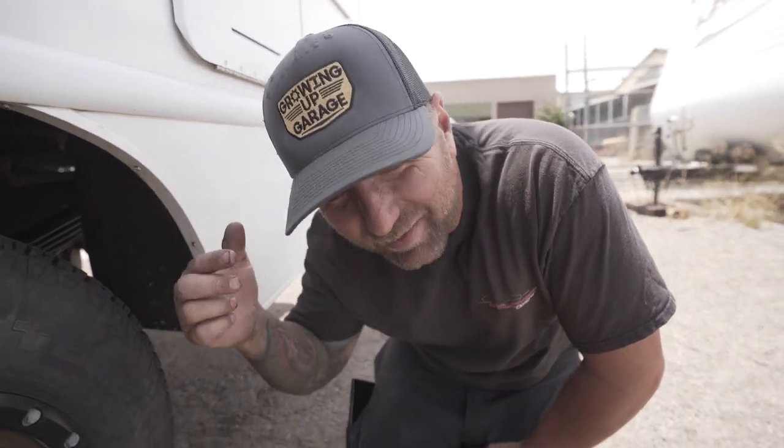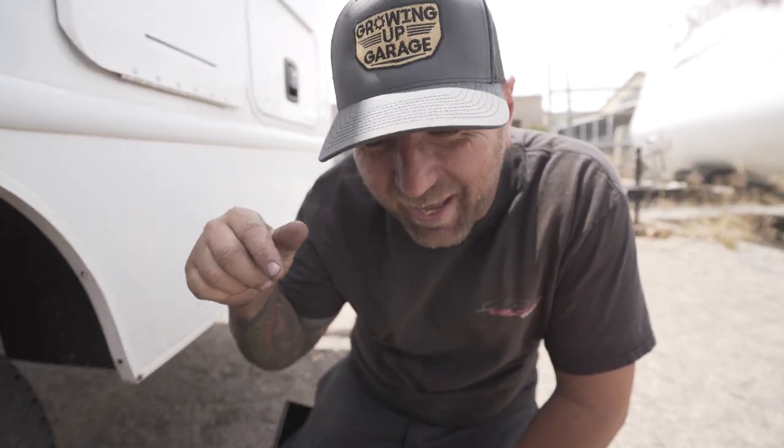While I was counting that leaf pack, did you guys check out that sweet hat? You guys know you need one of these — go to our website and make sure there's a link below so you can go get a Growing Up Garage hat and give it to that special person who loves learning about tools, trucks, and the garage.